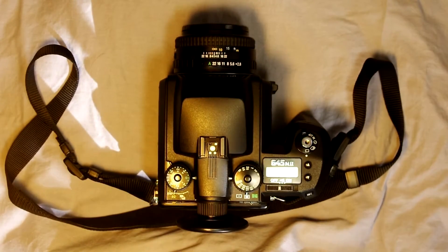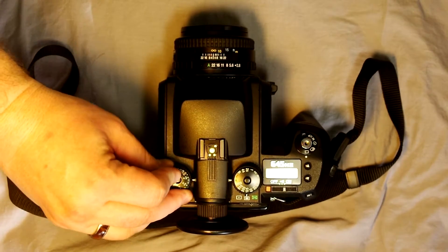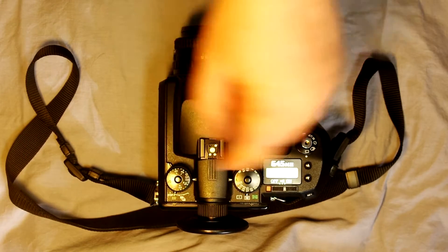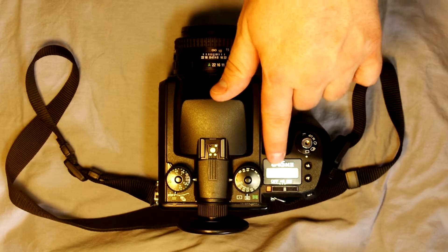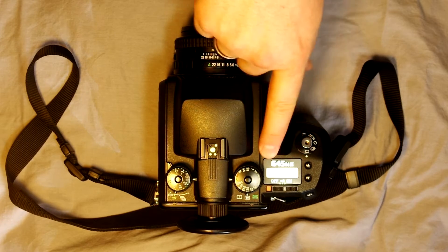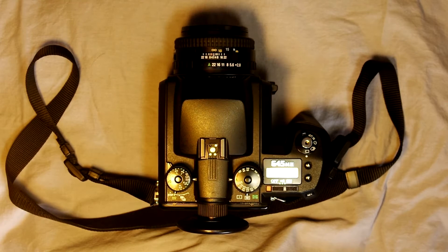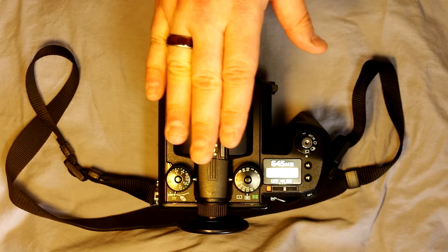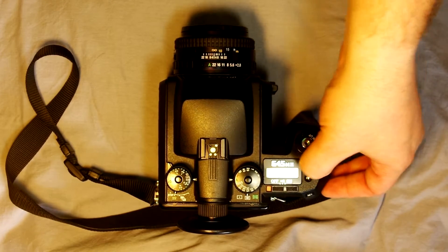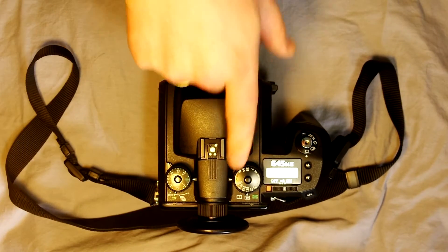We're not done yet—we've got a couple other things to do. Turn it on. To set the ISO, turn this dial to ISO and set it to whatever you're going to shoot. If you're shooting the same film you don't have to do this, but if you change film you have to change this every single time, and the only way to do it is through this ISO setting. 120 film doesn't have DX codes like 35mm does, so there's no automatic ISO setting. Let's say you're using ISO 200—ISO is set.